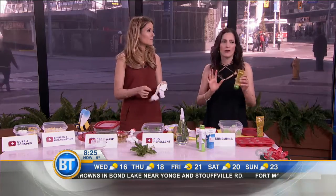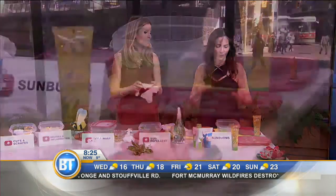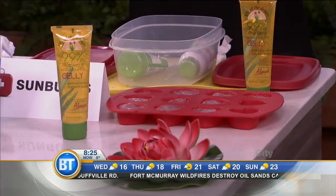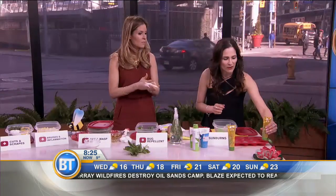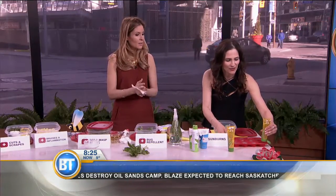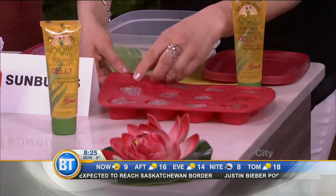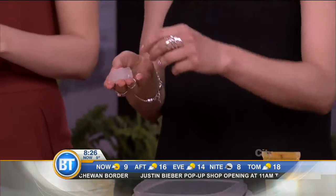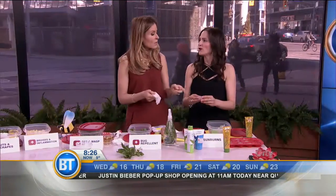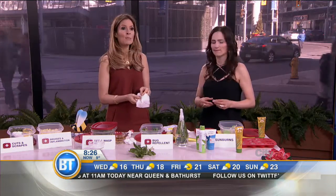Aloe vera is amazing. It helps to heal the sunburn and has 150 vitamins and minerals. But here's a new take on it: take some aloe vera gel and pour it into an ice cube tray — you can get cute shaped trays from the dollar store. You get a little boo-boo cube that you put on the sunburn to help heal it, repair the skin, and take away the discomfort. Hashtag boo-boo cube.